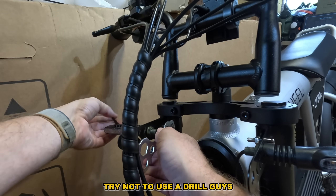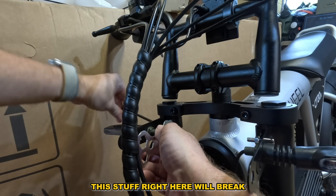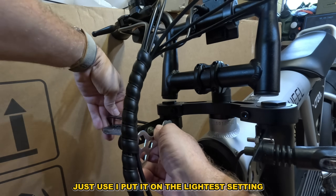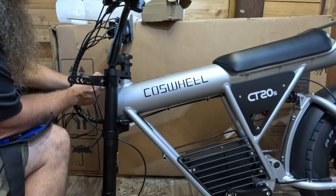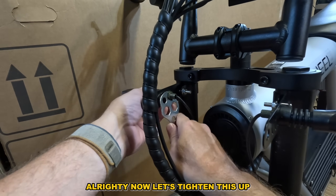Just sit here and tighten this up. Try not to use a drill on this stuff — it will break. If you do use a drill, put it on the lightest setting. All right, let's tighten this up.